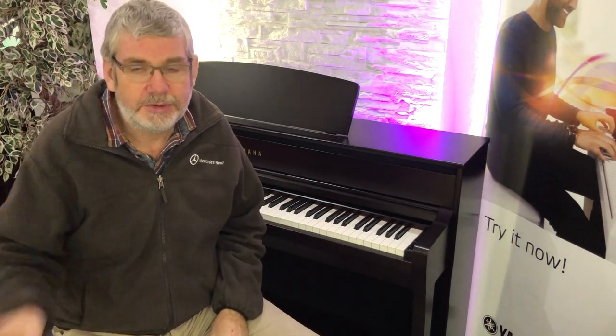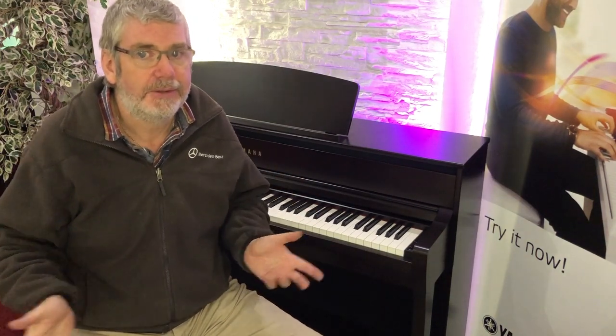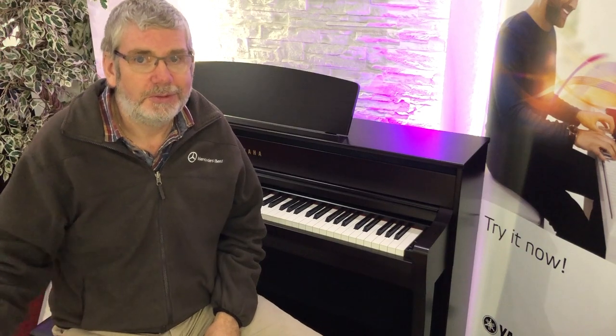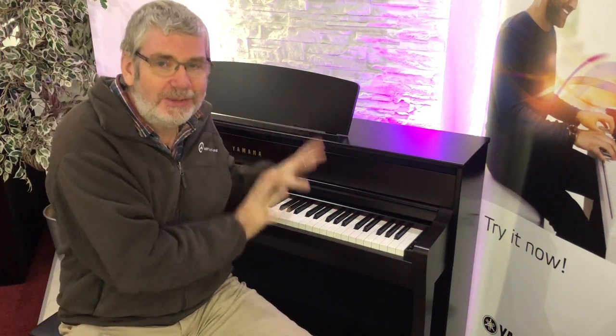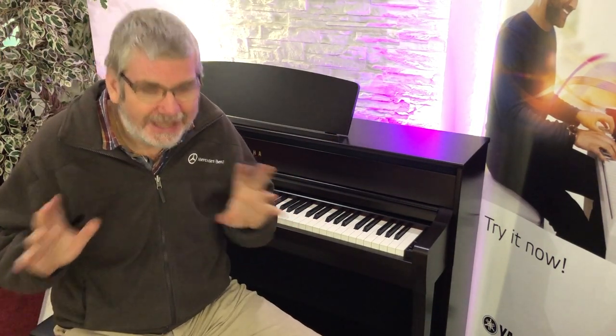Once you've heard them, once you've played them, once you've had the joy of experiencing these pianos, I think you're not going to want to keep whatever instrument you have — you're going to want one of these. So stock and availability will be really tight for some time. Book your appointment, come in and see us. An old hack like me who's been around with Yamaha for 30-odd years — you can see already I'm absolutely bouncing about how good these are. You are going to be equally as excited.